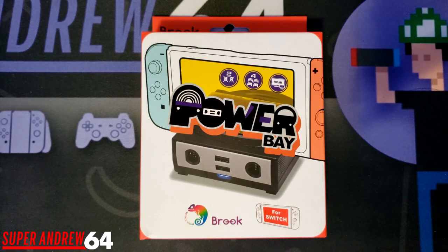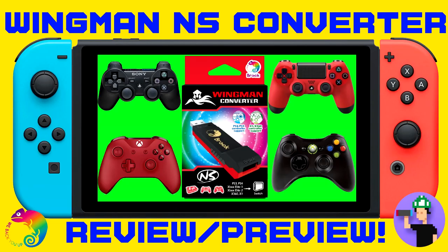Hey everyone, SuperAnder64 here and welcome back to another product review. In front of me I have the PowerBay by Brook Accessory. I want to thank Brook for sending me this to review. I also reviewed the Wingman NS from them as well, so I'll leave a card up above if you want to check out that video too.